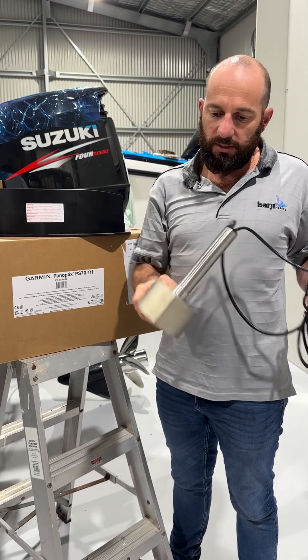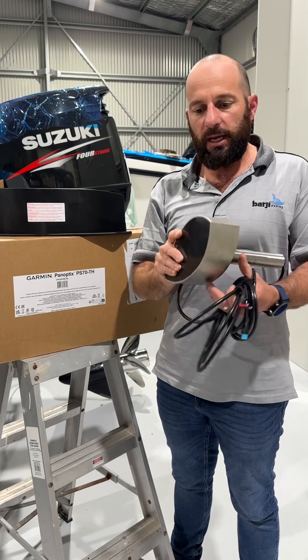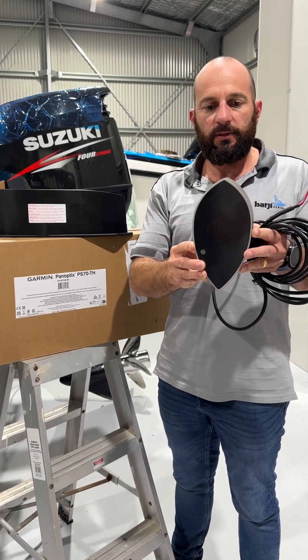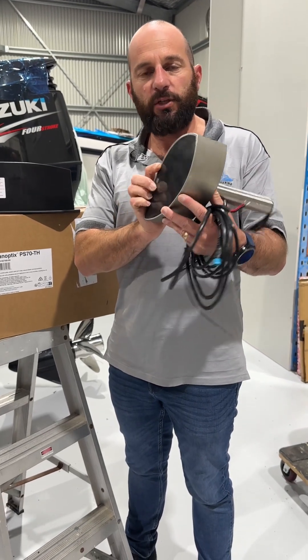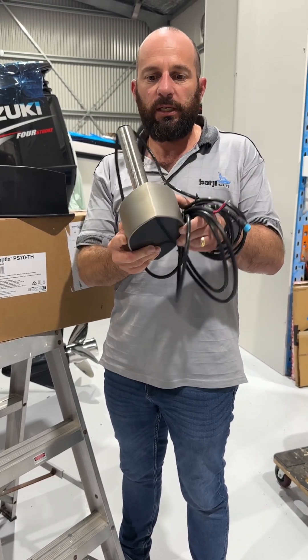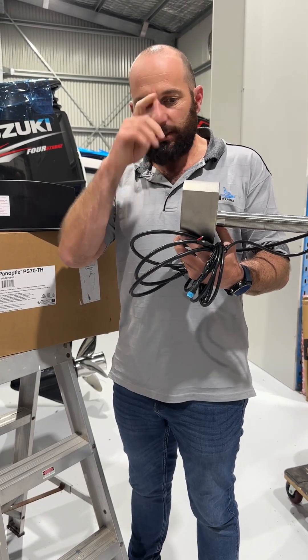It's a stainless steel transducer with an 800 watt output. You can see it is also a very similar shape to the Airmar B275, which we're very used to putting into a lot of our sports fishing boats — it carries exactly the same footprint.